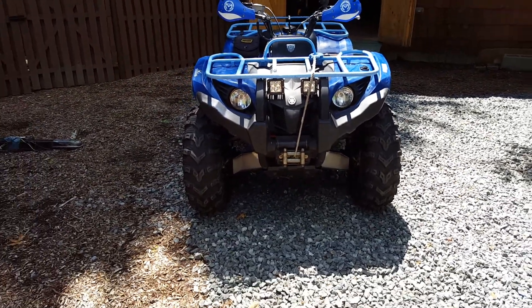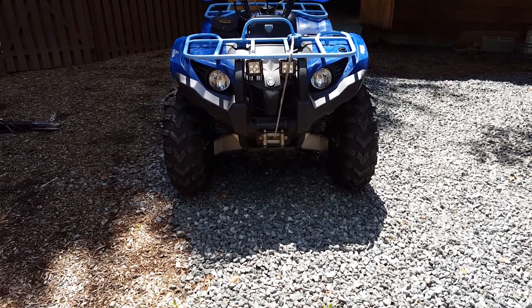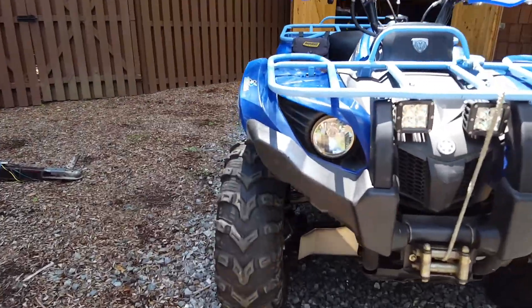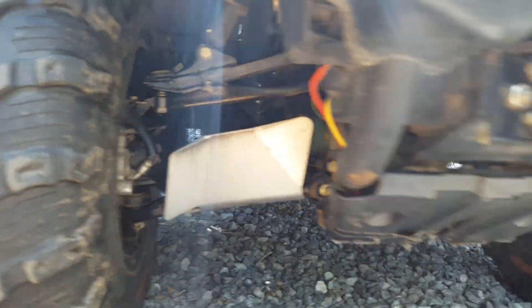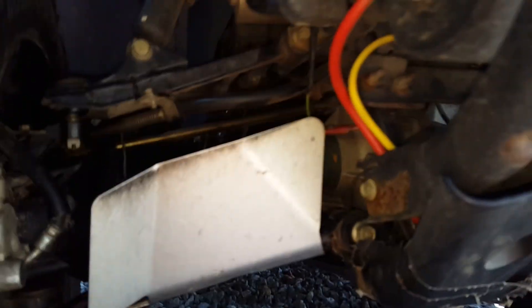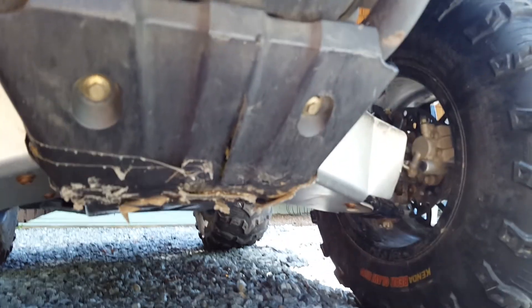I got a Pro Vantage Warn 3500 winch on here with a synthetic cable and dual front A-arm guards — very strong, much stronger than the plastic ones. The stock comes with black plastic bash guards, same with underneath.